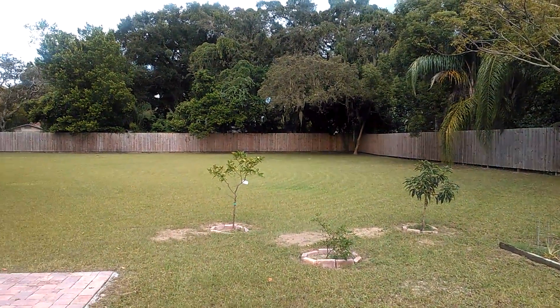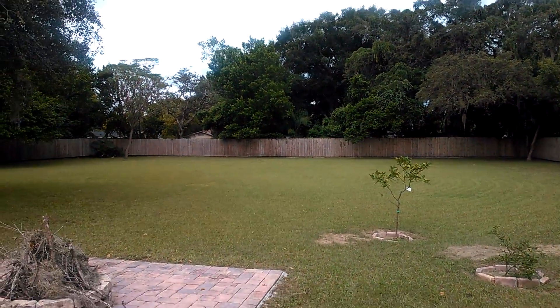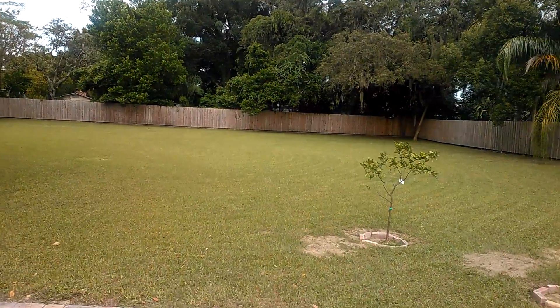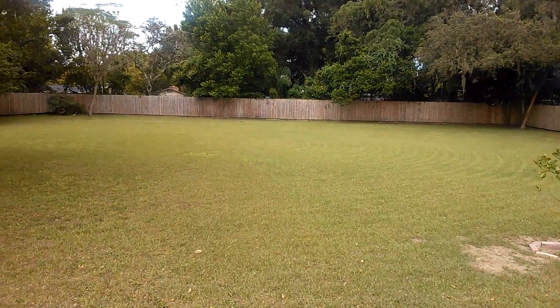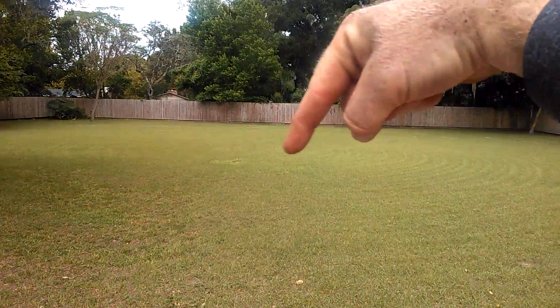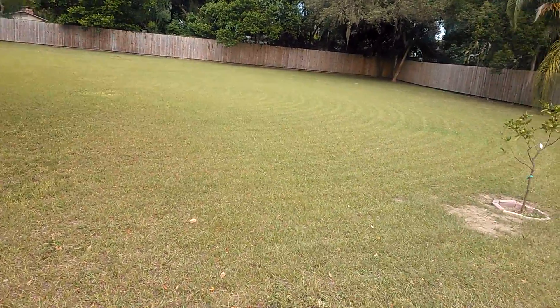I just wanted to have a little fun with it, which I normally do. I'll do like diagonal cuts. And that one time it got up a little high because of the rain, I couldn't cut it one week, so I did a diagonal cut going both directions, which looked really neat in the sunlight.